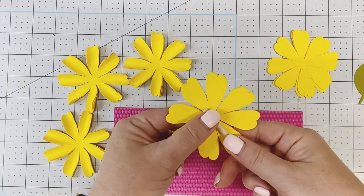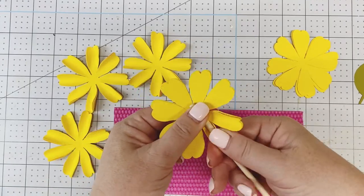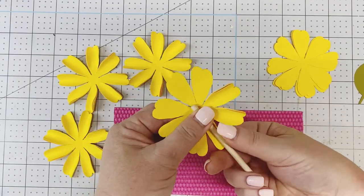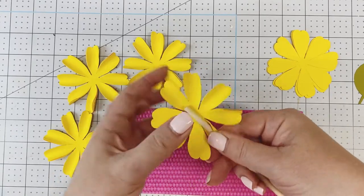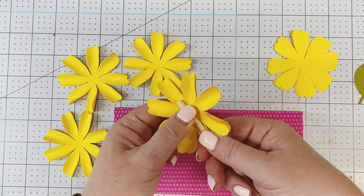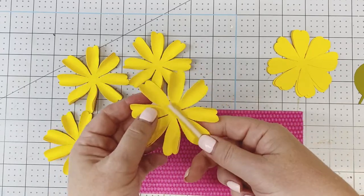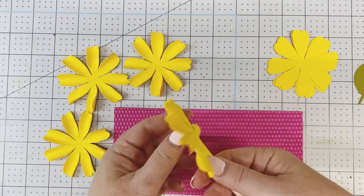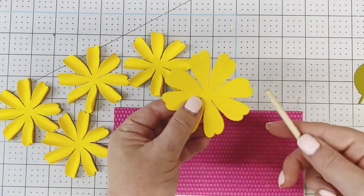I like to keep them stacked — I don't normally roll more than three at one time. In the instruction document I do provide measurements to create two additional lemons at smaller sizes. Make sure to keep the two larger petals separate.